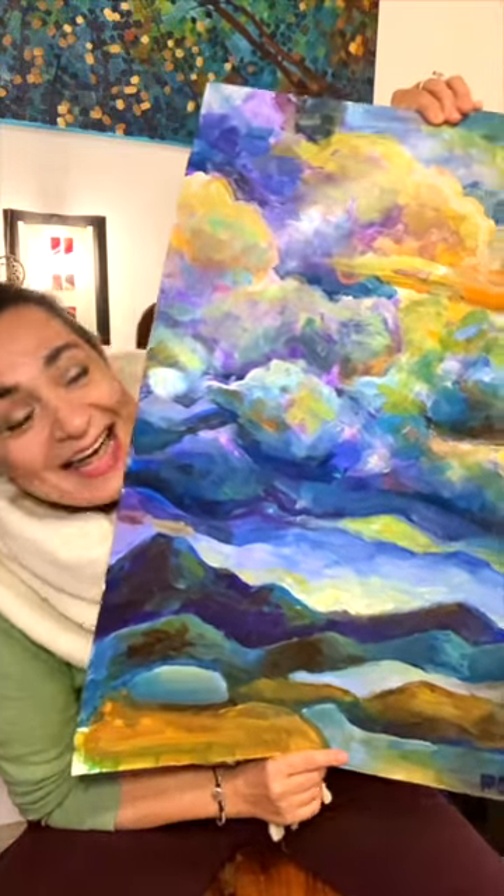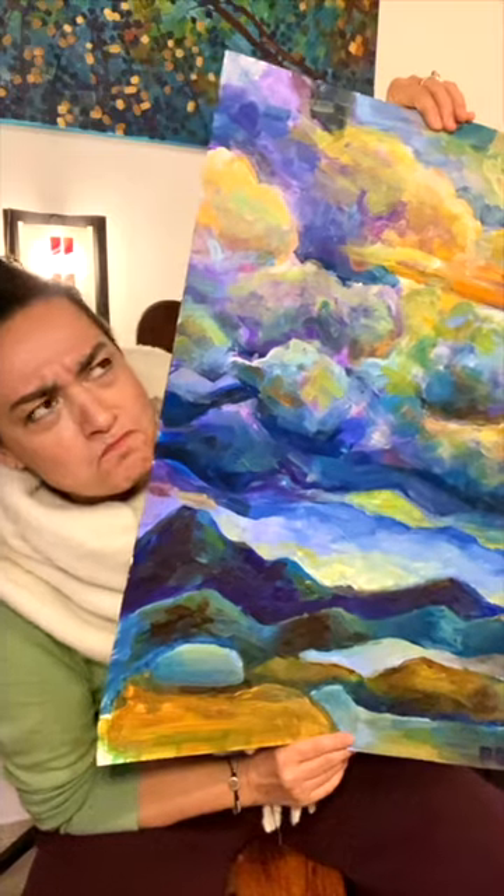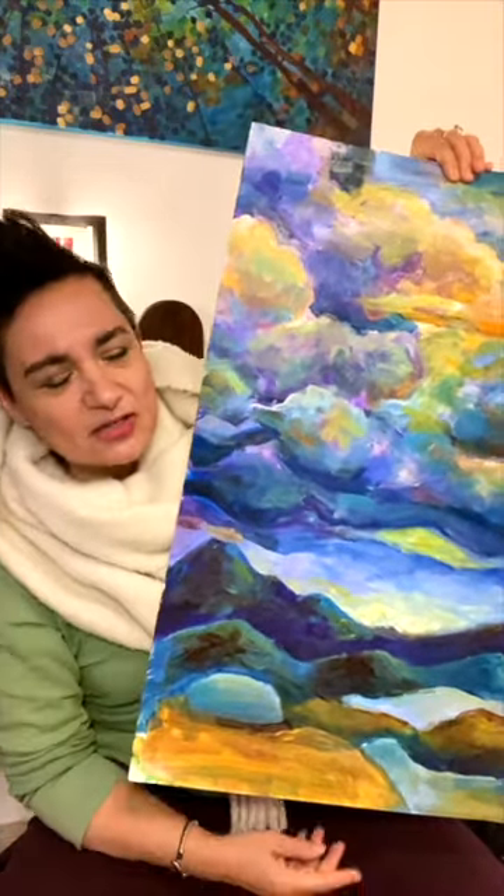This is my variation of one of the works of famous artist Nicholas Roerich. I think the painting is called something like Battles in the Skies — I don't even remember.